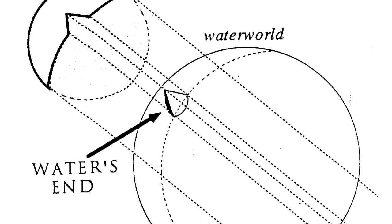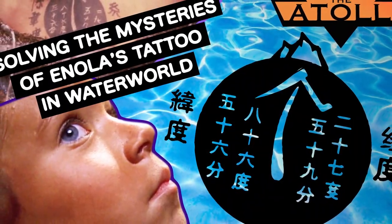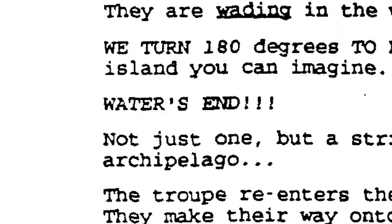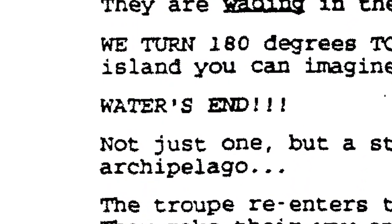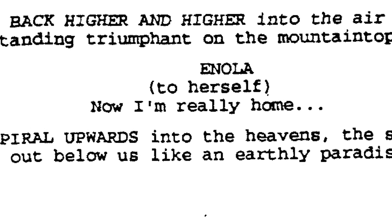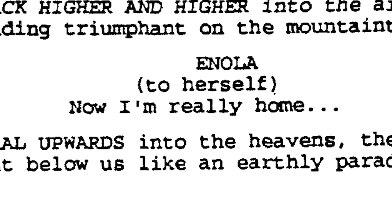Following the coordinates obtained from the lunar eclipse — see my video on the Mysteries of Enola's Tattoo for more information on that — the companions fly the plane to water's end, with just enough fuel to set down the aircraft on the paradise's sandy beaches. Enola says to herself, 'Now I'm really home.'